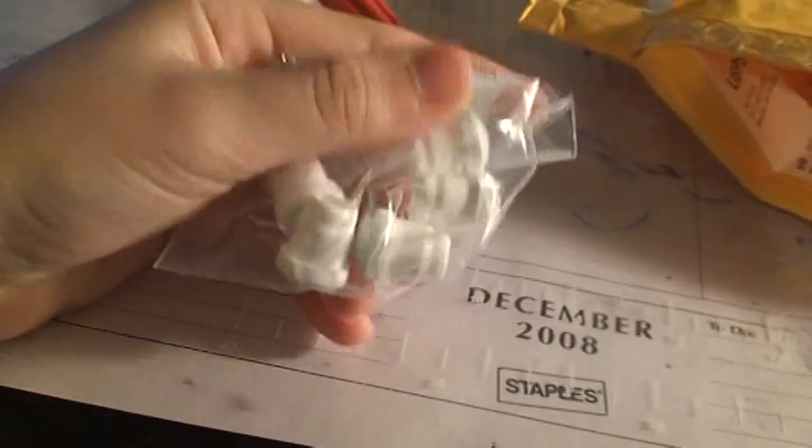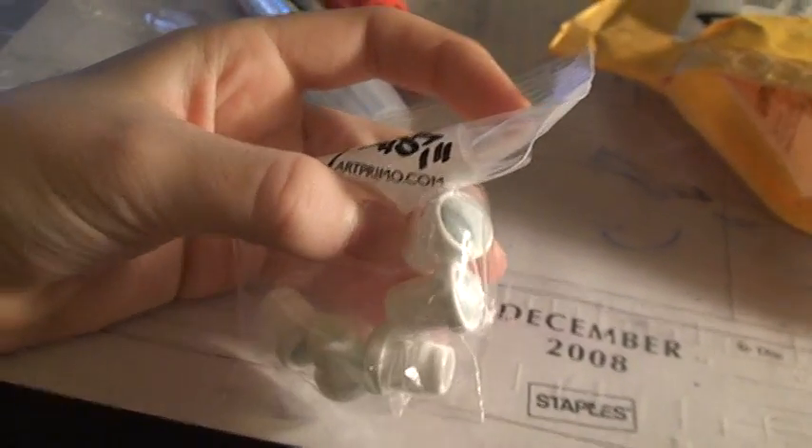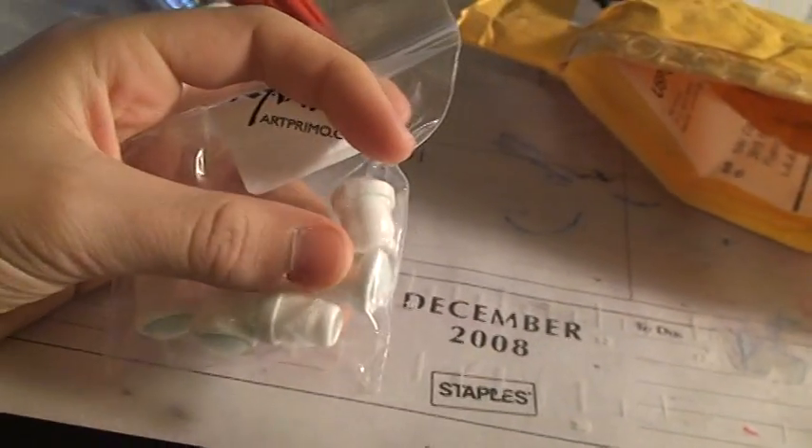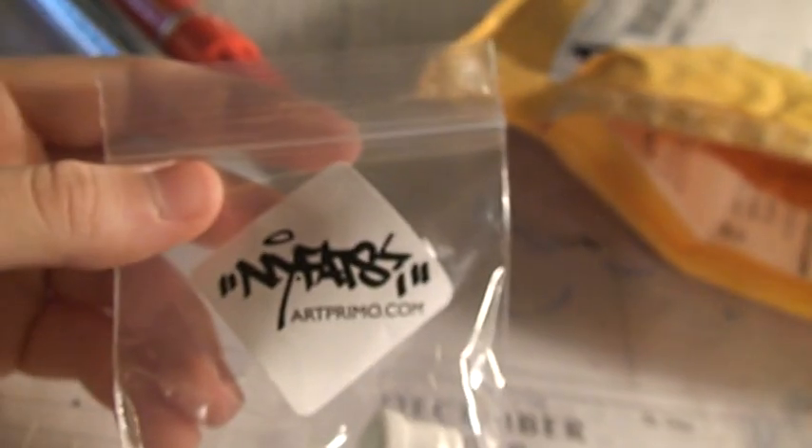I also got a five-pack of mohair nibs for the Art Primo drip mops. They're really nice and durable mohairs, and they came in an NY Fats bag.